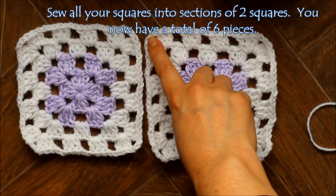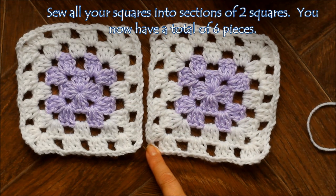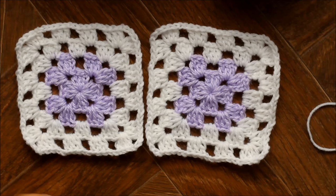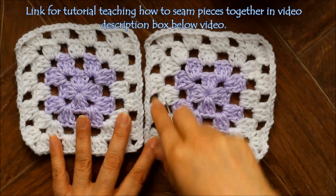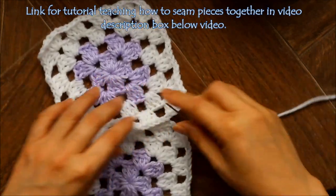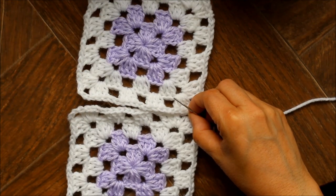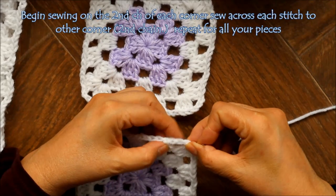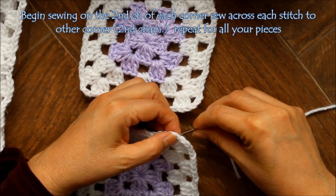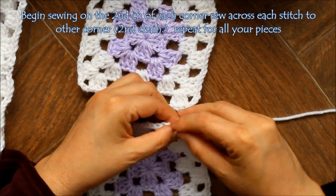You're going to sew beginning on the second chain on each corner, ending on the second chain on the bottom. You can use whatever method of sewing you prefer — I'm just going to seam them up along here. I'll have all 12 done and then come back and show you how we sew them together. I'm going to begin on the second chain, and I'm only going through one loop.